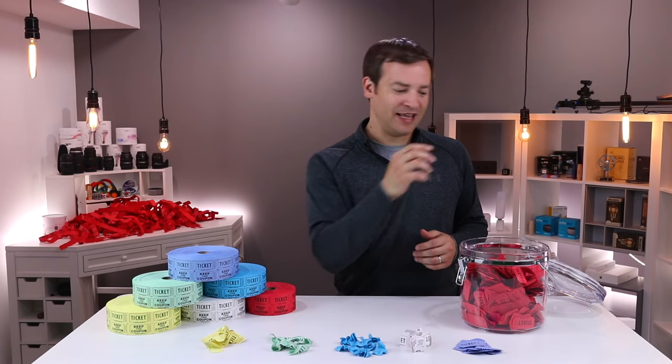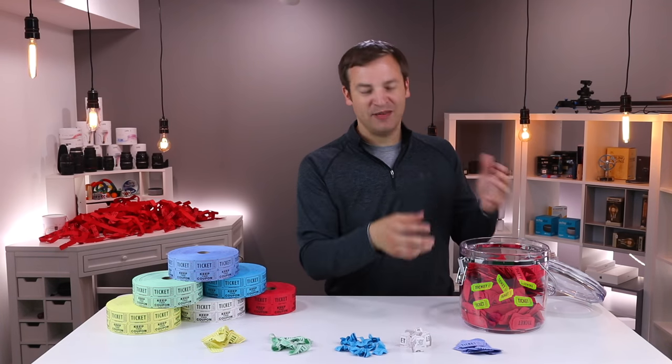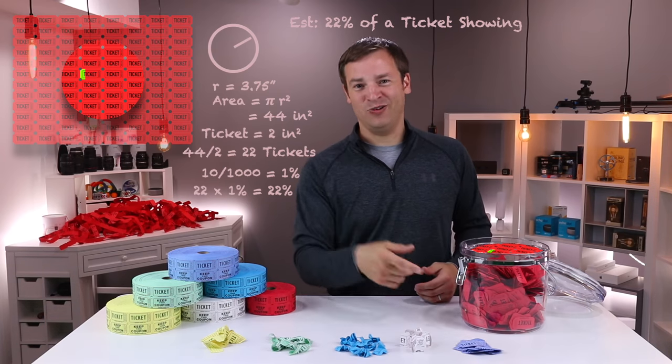Test one is shake to the top. We're going to simply shake this and see which ones rise to the top, because those are most likely to get selected. We're going to take 10 tickets of a certain color, fold and mix them in, shake it, and then measure by seeing the cumulative surface area shown at the top as a percent of tickets shown.